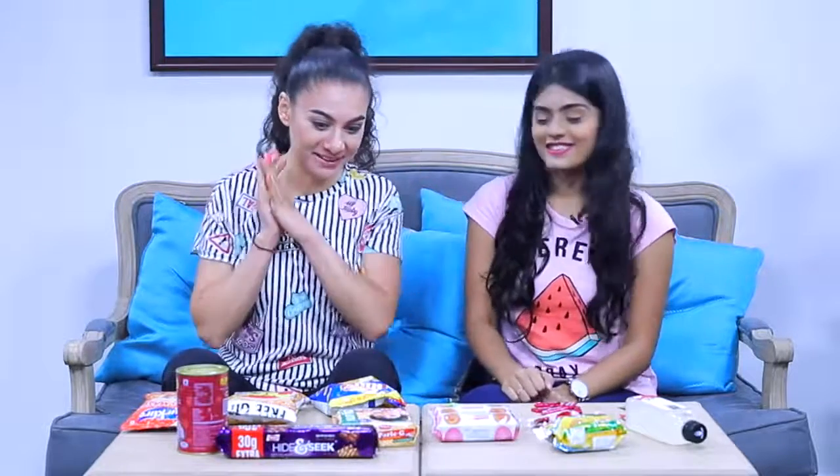Hey guys, I'm here with Dhwani. Hi! Today we're going to try Indian snacks, but before we start, can you tell us something about your channel? So I'm Dhwani and I do a lot of fashion, beauty, DIY kind of videos — mostly girly stuff — so you should check it out and subscribe. We also made a video for her channel with her trying Dutch snacks, mostly candy, so the link will be in the description below.